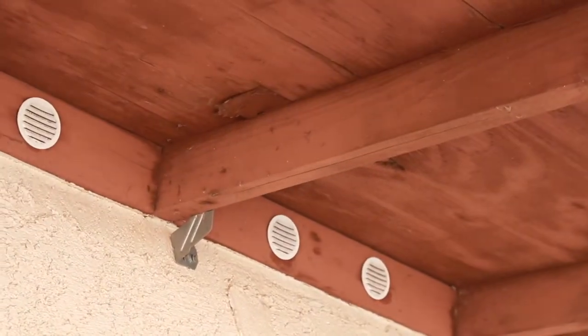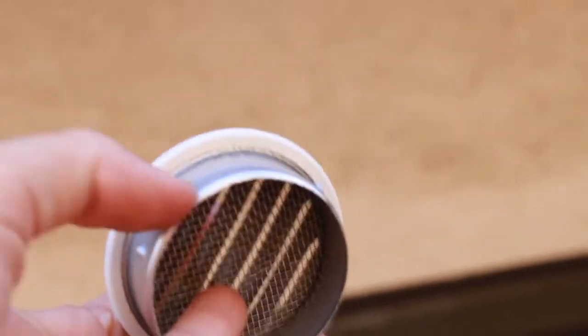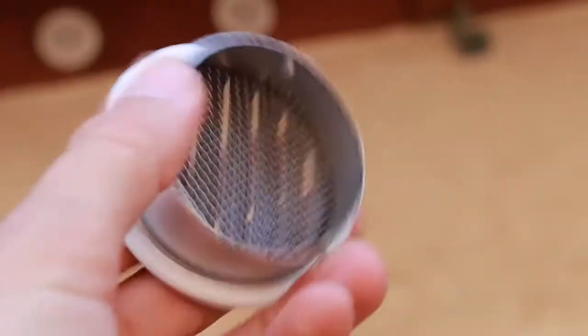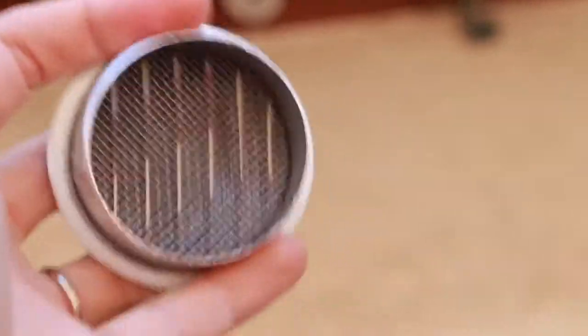These are super easy to install. What we had to do is actually cut just right here to open up this area, because it was a little too tight and they wouldn't fit in the holes. So we just had to make a little cut to expand the circle, and then we popped them in.